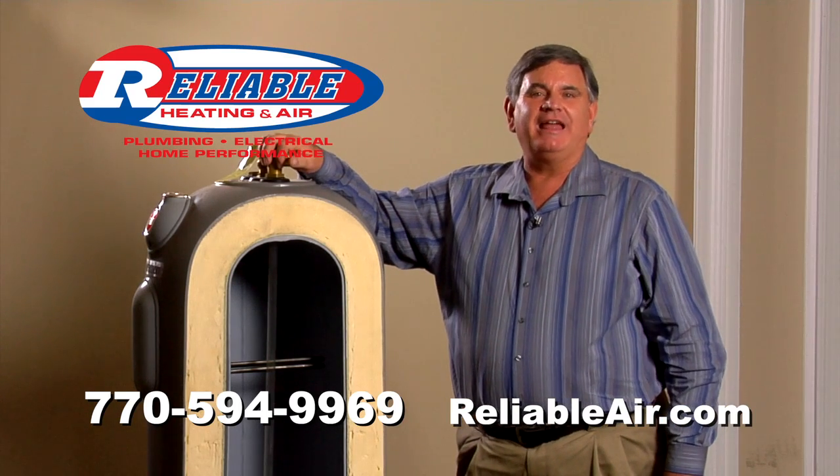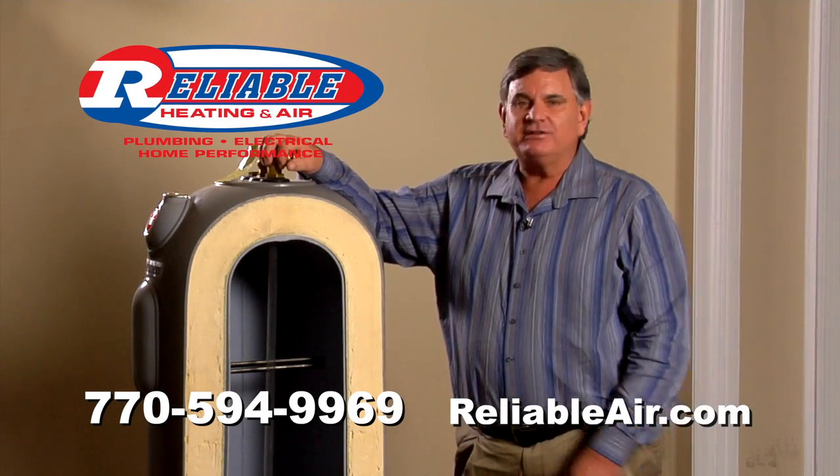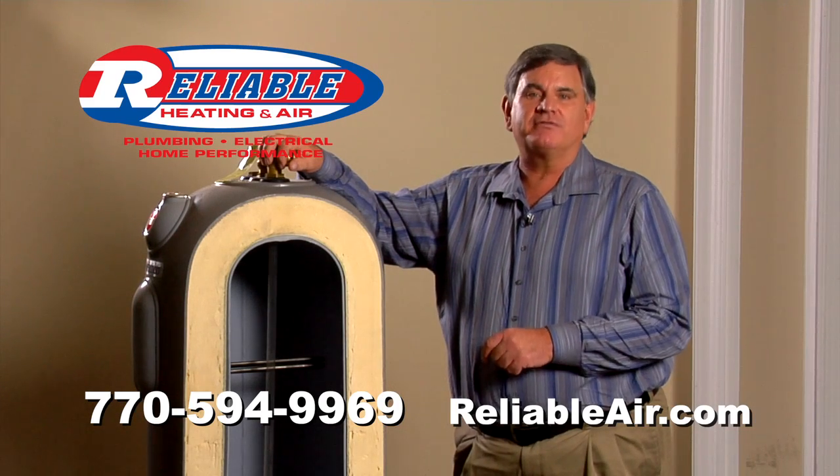If you live in the greater metro Atlanta area, give us a call at Reliable and we'll have our plumbers come out, inspect your dip tube, and replace it if necessary. You'll be very pleased with the end results.